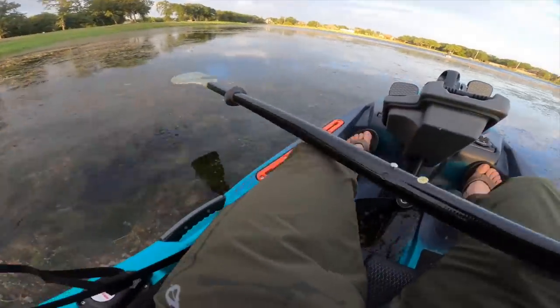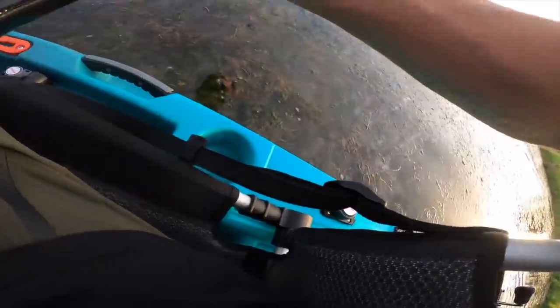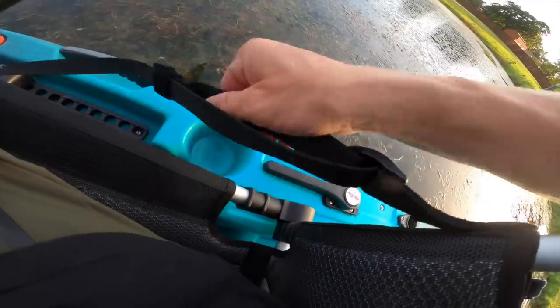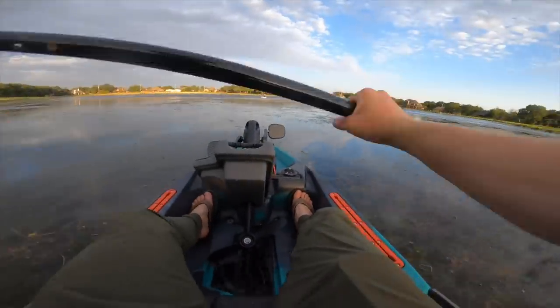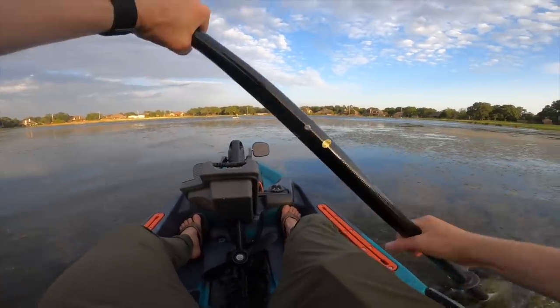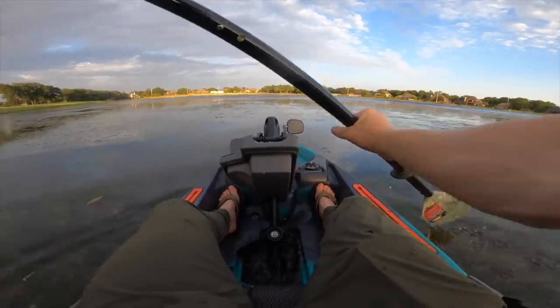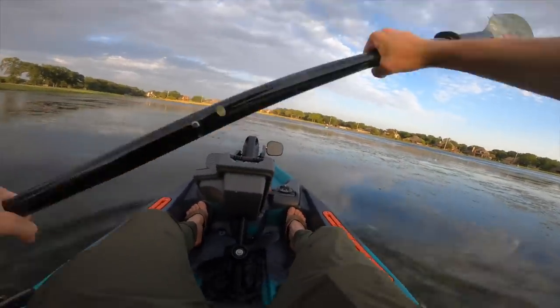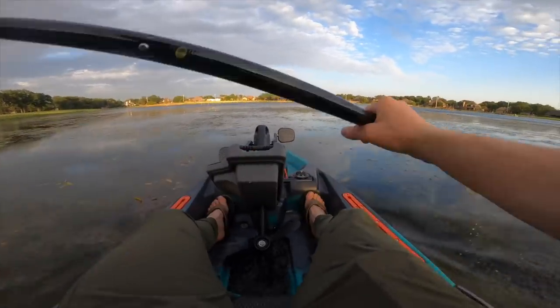I definitely need to adjust this seat — I need to tighten this down so the back stays up a little taller. Let's tighten this one down as well. Boom, okay, now the seat's feeling better. This paddle is much shorter — oh my goodness. I definitely prefer a longer paddle, but you're not supposed to be paddling much on this thing. Sorry about the wind noise.